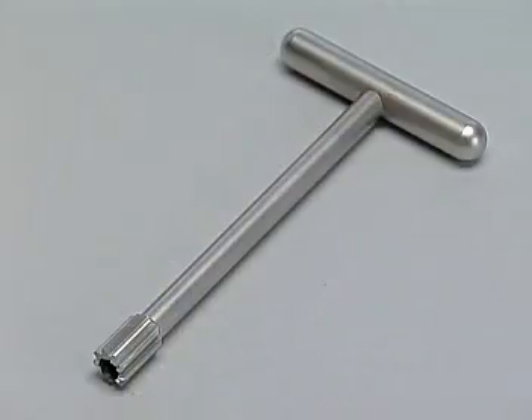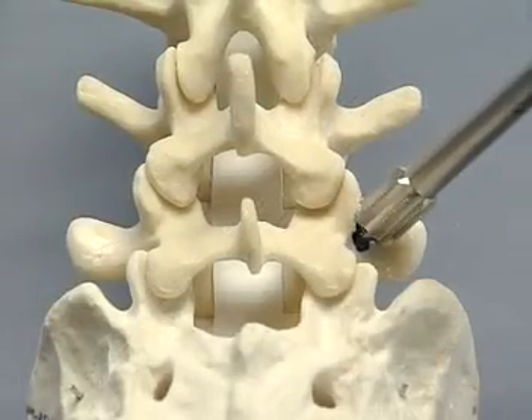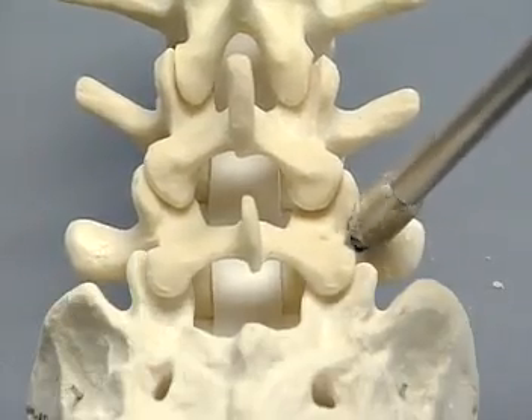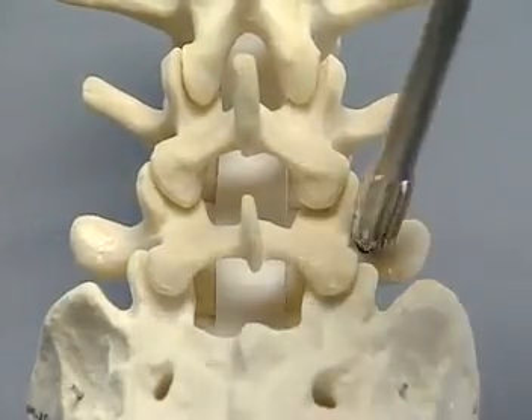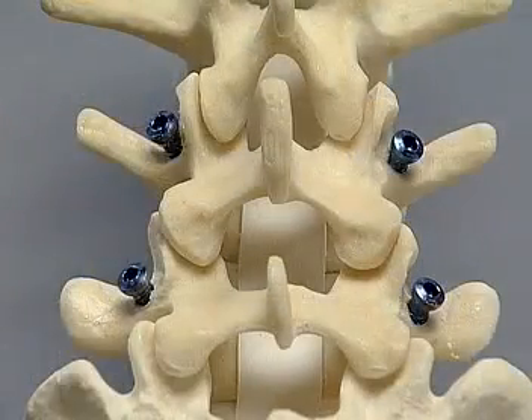The reamer for the Cliquex is now placed over the screw head and the bone is removed. The reamer is angled 25 degrees in all directions. This procedure ensures good clearance of bone to allow the Cliquex 3D head to be attached to the pedicle screw. The same procedure is undertaken in the other three pedicles.